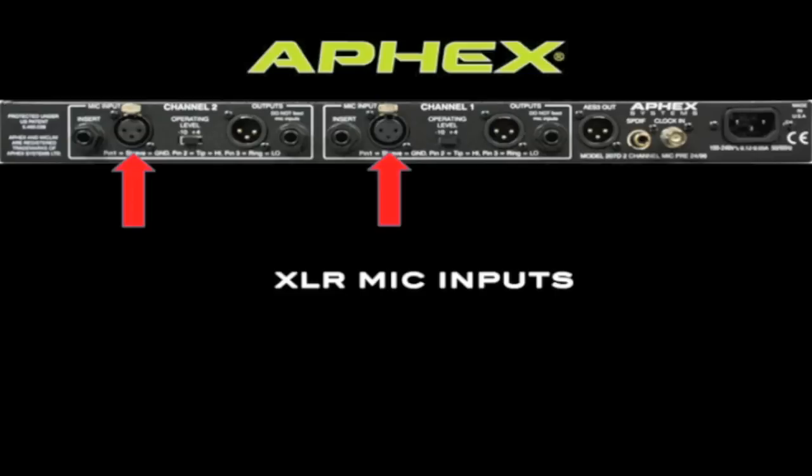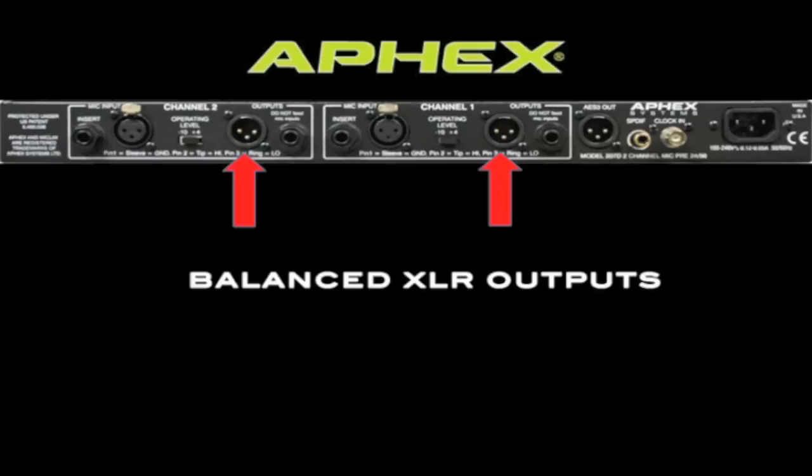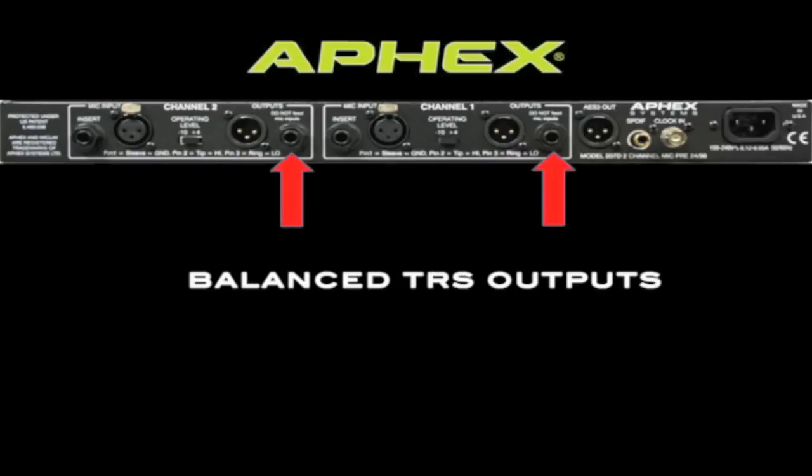Here's the back panel of the 207D. First, we have analog mic inputs on standard XLR connectors, followed by balanced analog outputs on XLR connectors as well. Next, we have analog outputs on balanced TRS quarter-inch connectors. Unbalanced cables can also be used if necessary.